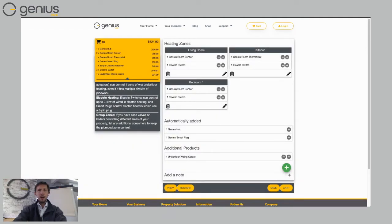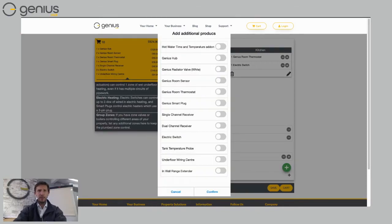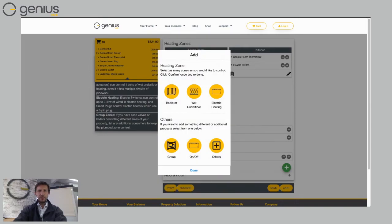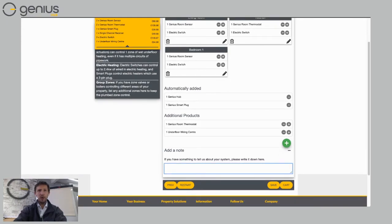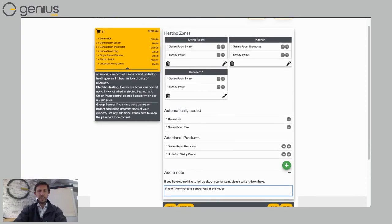That's all the control for underfloor heating. It would be a shame not to control the rest of the house too — I only need to add one more component. If I've got radiators upstairs or elsewhere, I click the green plus, choose 'Others,' and add a Genius room thermostat. That's a wireless thermostat I can put in the hallway or upstairs. I'll add a note — for example, 'Room thermostat to control the rest of my house' — so Genius Hub knows exactly what to do.